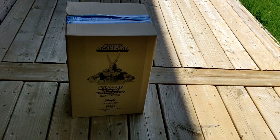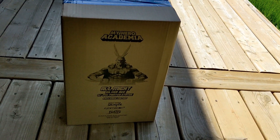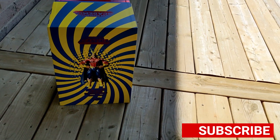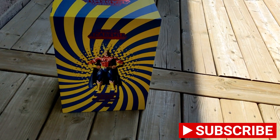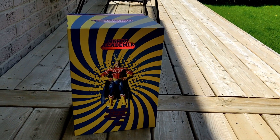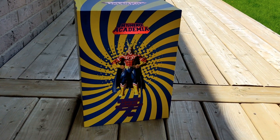Alright, to kick things off, First Four Figures sent me this All Might statue for a fair and honest review, and that's exactly what we're gonna do here. Now when I first saw that shipping box, I was a little bit worried I thought this figure might be damaged, because the shipping box wasn't in the best shape, but this presentation box here is pristine.